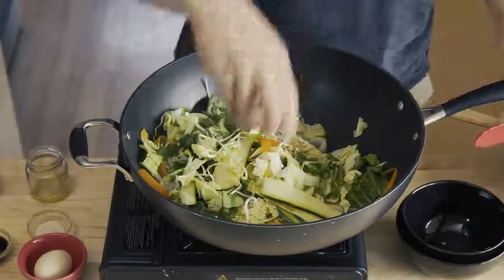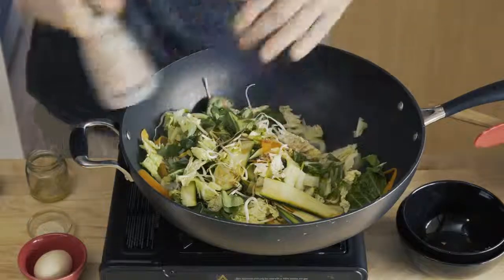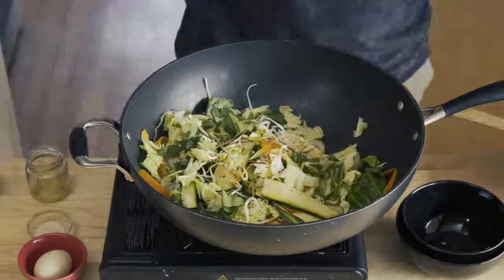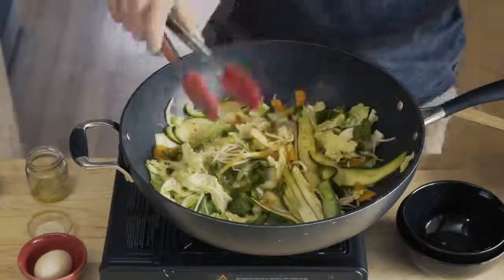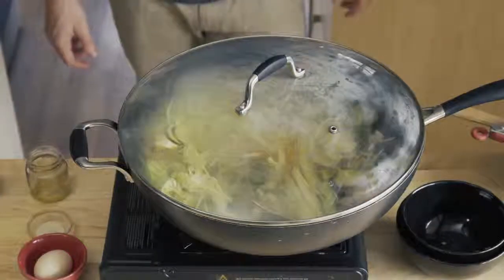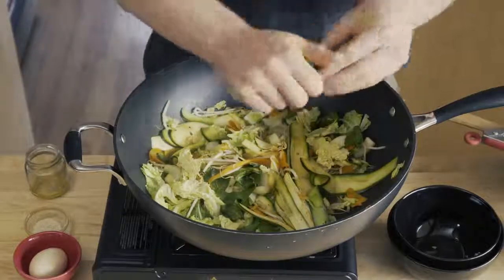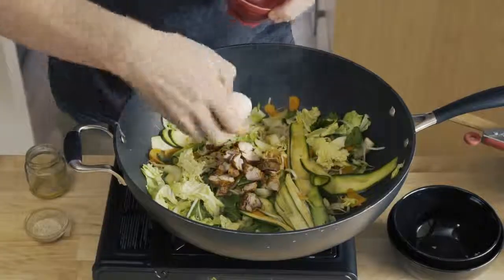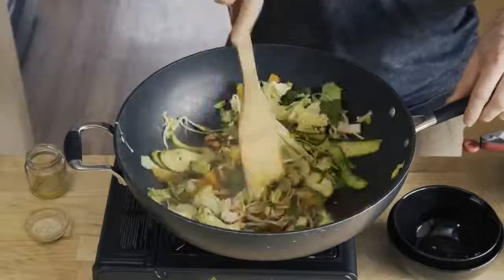Then we'll also add the tamari, fish sauce, and salt and pepper for tasting. Stir all ingredients through. Place the lid on and let the ingredients wilt down for about a minute. Add the juice of the lime. Put your meat and crack the egg in, and we'll stir until that egg is cooked through.